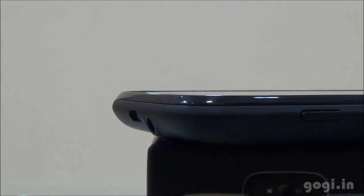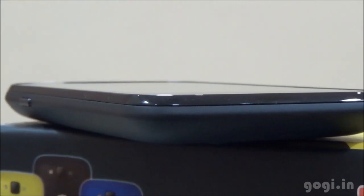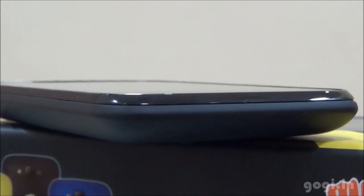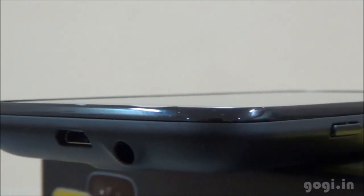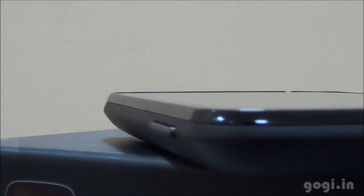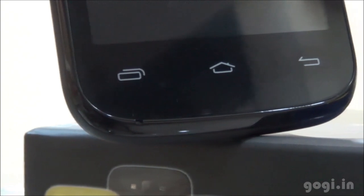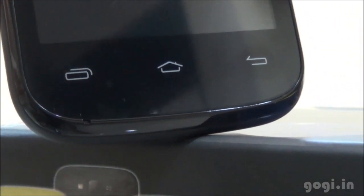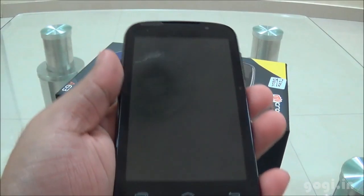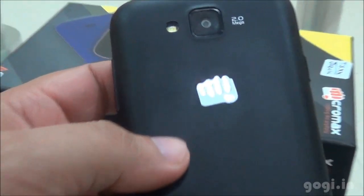The Micromax Canvas Fun A63 is powered by a 1.3GHz dual core processor. It features a 4-inch screen running Android 4.2 with 512MB RAM and 4GB internal storage, a 2 megapixel fixed focus rear camera with LED flash and front VGA camera. It supports 3G but there is no built-in GPS. The handset is priced at Rs. 6,399. It would be better if you spent Rs. 1,000 extra and get the Micromax A74. For the full review, sample images and videos, visit kuki.in.